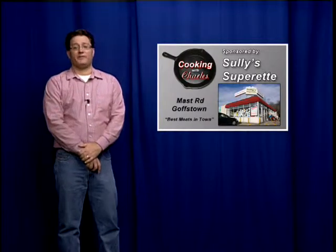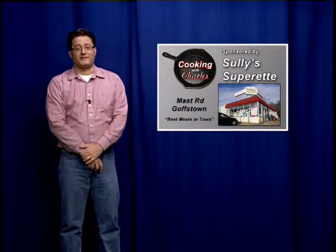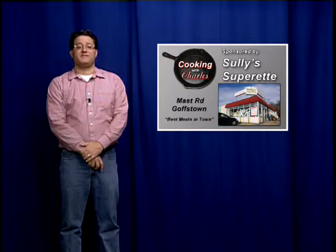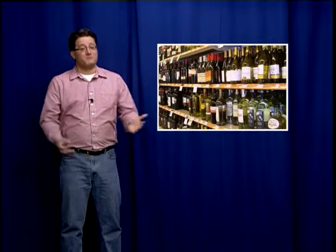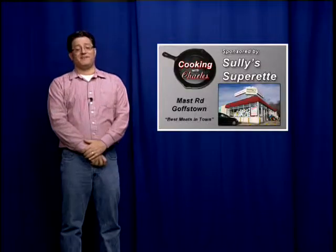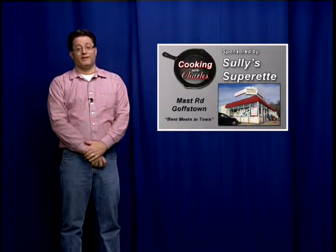We could not do this show without the help of our friends at Sully's Superette. Since 1987, Sully's has provided the area with the best meats around. Here at Cooking with Charles, we count on them for their kind donations of meat, and John and the gang at Sully's also provide us with the best produce, deli items, and libations that make Cooking with Charles the huge success it is. From all of us at Cooking with Charles, thank you.